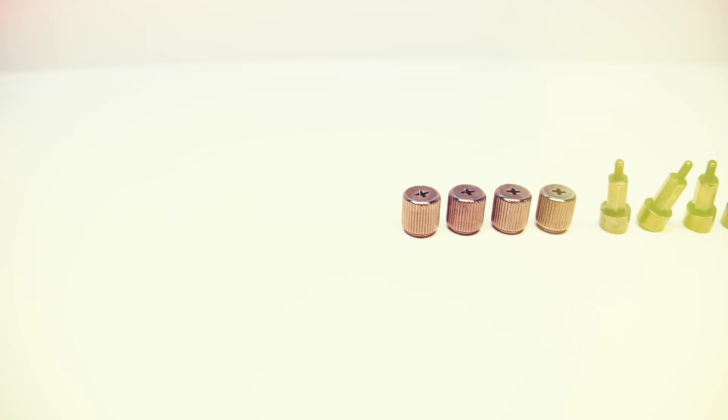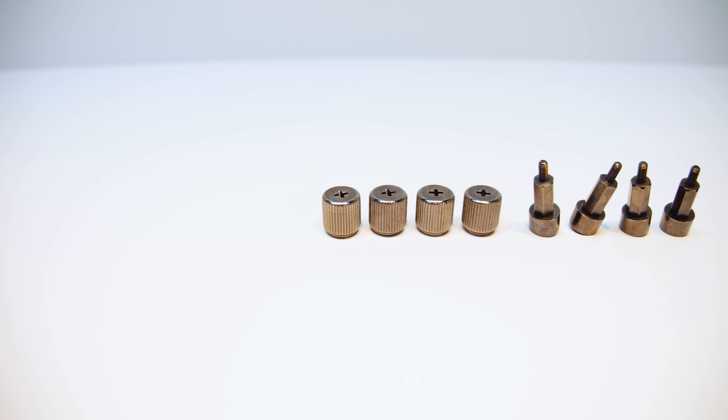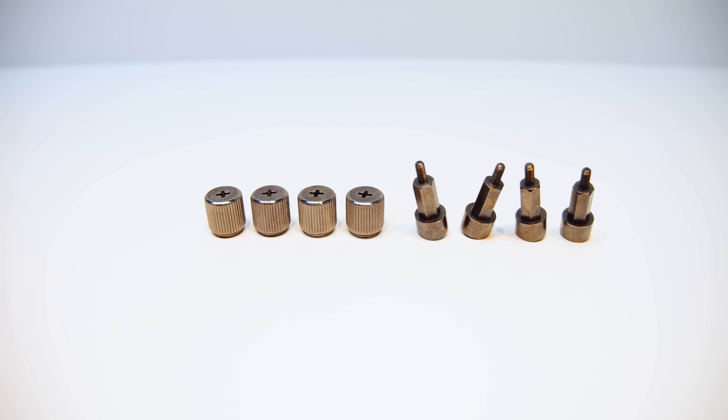There's no unboxing because the cooler doesn't come with a lot of extras anyway, and all of the lighting is controlled in software so there's no additional controllers. Let's dive right into that installation. You'll find after this guide that this is actually one of the easiest CPU coolers to install on the market.